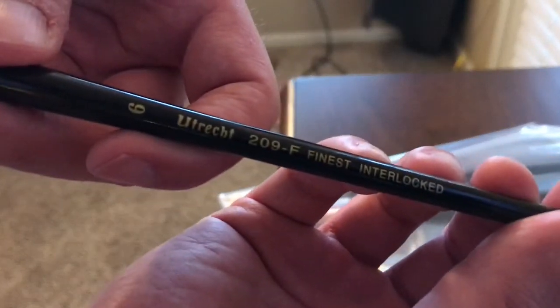Here I realize I got two size 6 Filberts, and I wondered why I did that. But I have two of them now.